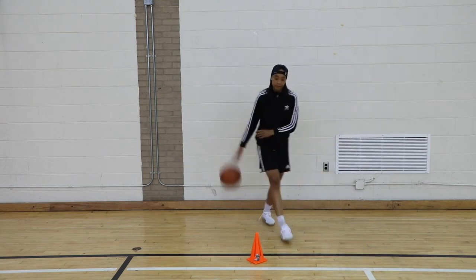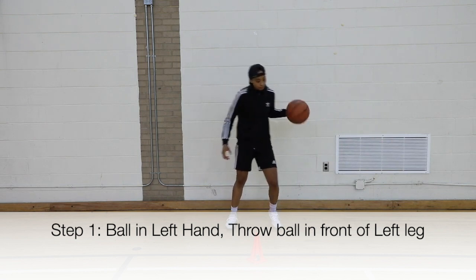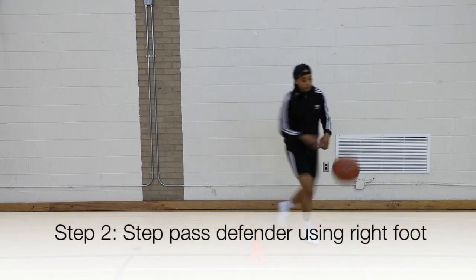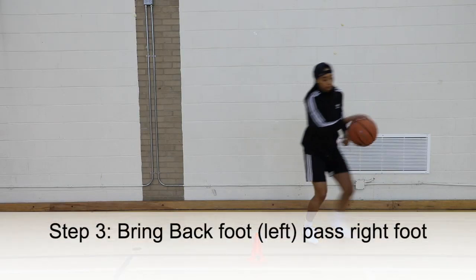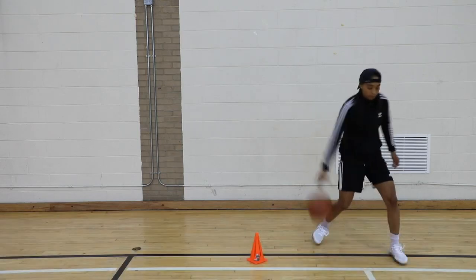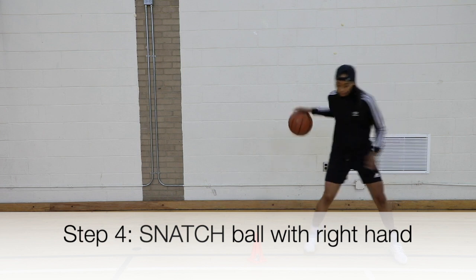Let's do that one more time. The ball is now in my left hand. I'm throwing the ball out slightly in front of me. As I do that, I'm now moving my right foot past my defender because I want my defender to believe I'm running after the basketball. As I move my right foot past my defender, my left foot — my back foot — is now moving past my right. And as I do that, I'm now taking my right hand and grabbing the basketball and snatching it back.